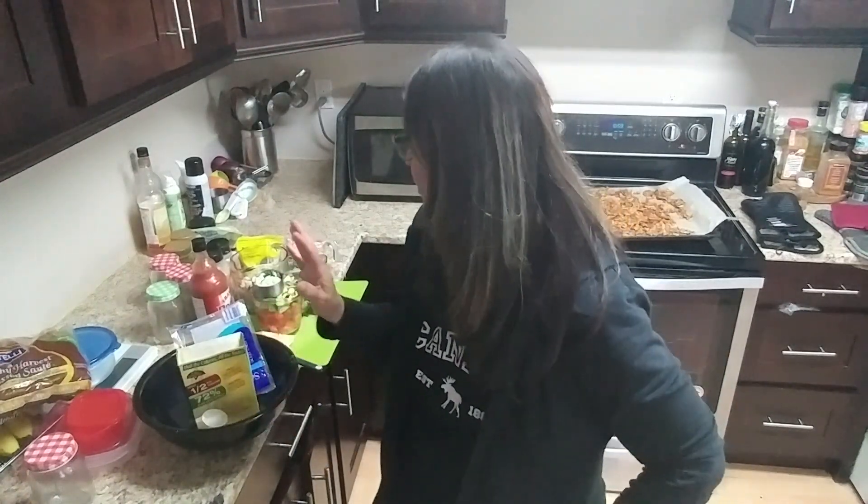So today I'm going to teach you how to make a crab pasta salad. First I'm going to show you the ingredients that I'm using and then we're going to put it together.